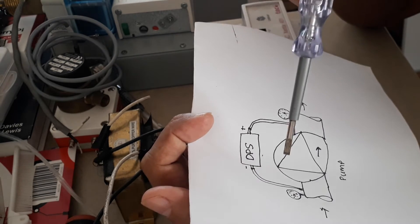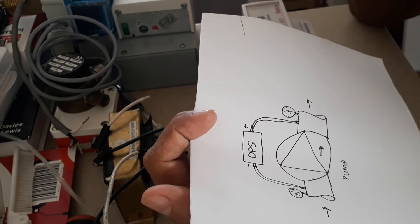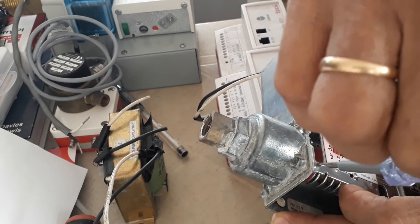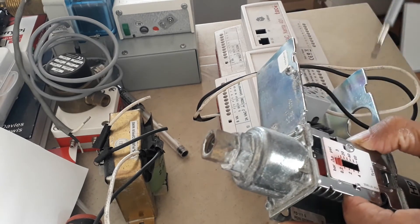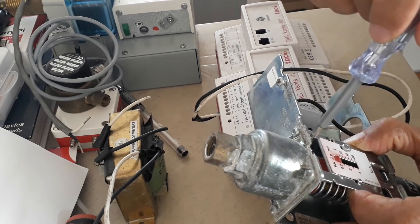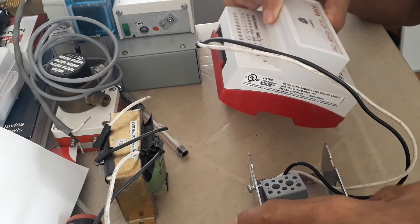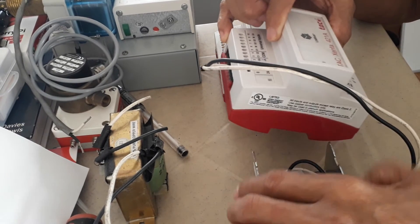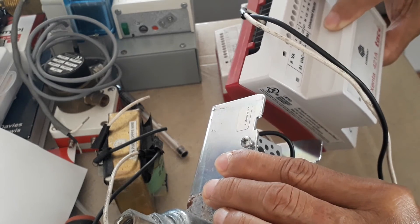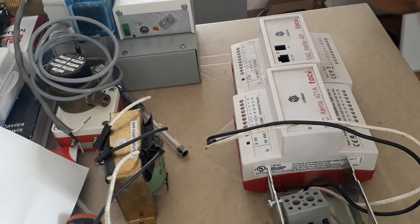When you run the pump you will see the difference between the discharge and suction pressure, and you can use that difference to set this differential pressure switch. You adjust the set point by turning the knob — clockwise to raise the differential pressure set point, counterclockwise to lower it. For the electrical connection, you wire the normally open contact to one of the universal inputs on the I/O module.